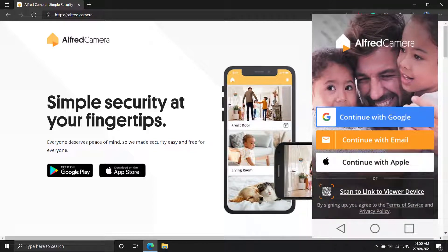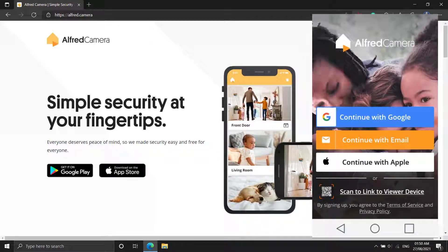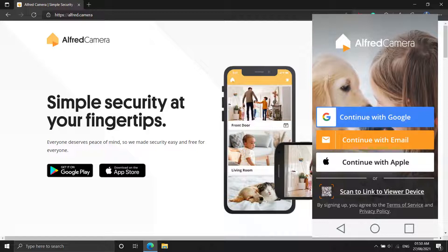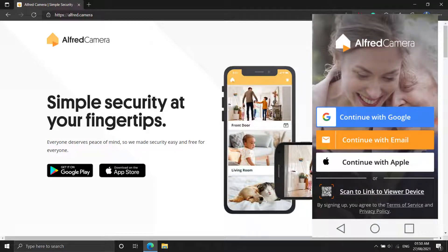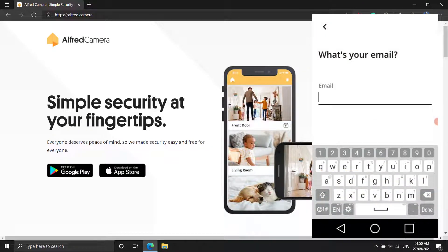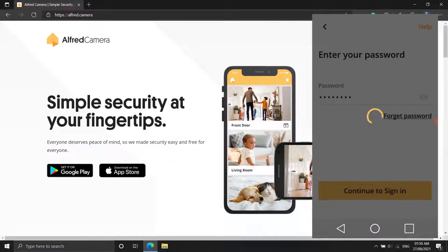You'll be able to monitor your living space and control your security camera from anywhere using your new phone once it's set up. Alfred is one of the greatest apps for turning your phone into a security camera. It's cross-platform, so it doesn't matter if your old phone is an Android or an iPhone. Alfred is a free app that provides a remote view of your live stream, motion detection with warnings, free cloud storage, a two-way audio feed, and the ability to use both the front and rear cameras.